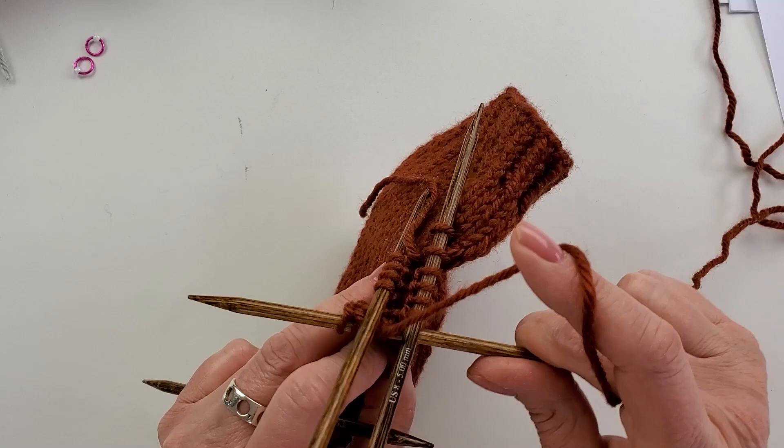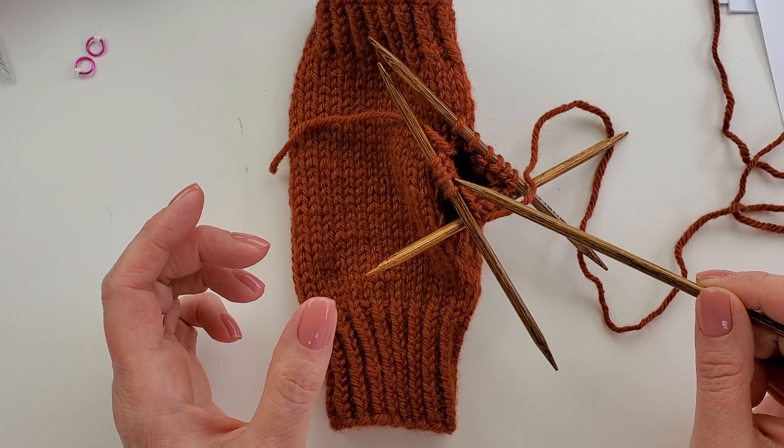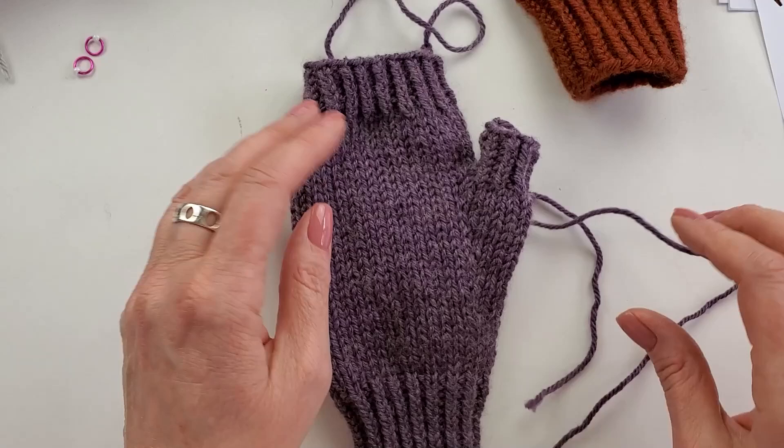Follow your instructions for either the little shorty thumb — where you're going to switch to the ribbing — or the closed thumb, where you're going to have some decrease rounds at the end. All of that will be in the pattern. The next thing I want to show you is how things aren't so bad — we're going to fix it.